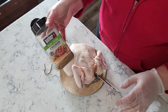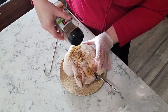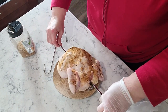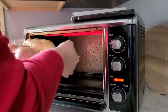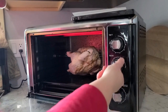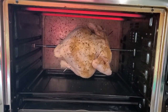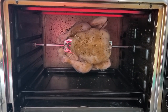I'm going to be seasoning this with some Weber's salt-free chicken seasoning. I'm going to turn this on and just ring it up. Is that not the coolest thing ever? Alright guys, we're going to come back in about an hour and see how this looks.